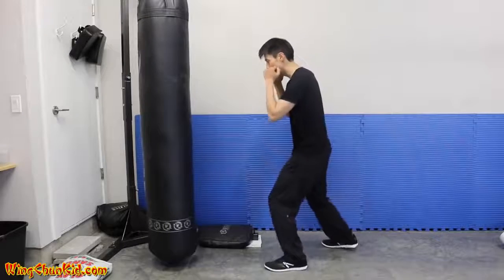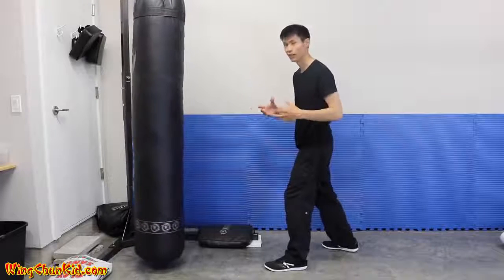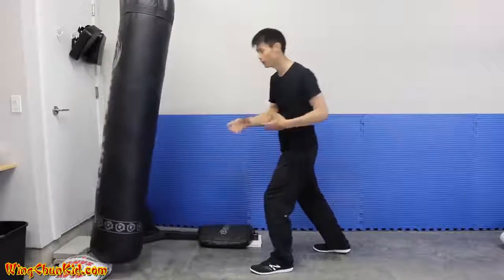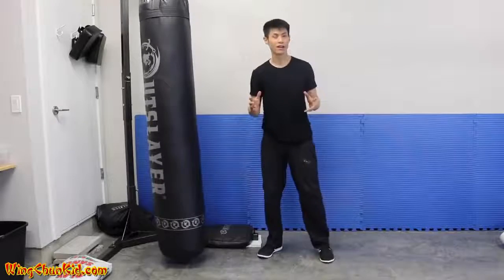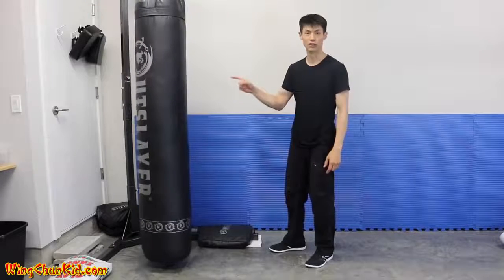Let me demonstrate the difference: with just rotation there's impact, but the BOB doesn't move much because I didn't transfer body momentum. With the step, you can see how much more it moves — and I only moved a little step. Eventually at higher levels you can make that step even smaller and still transfer your full body weight momentum into the target. That's tip number three.